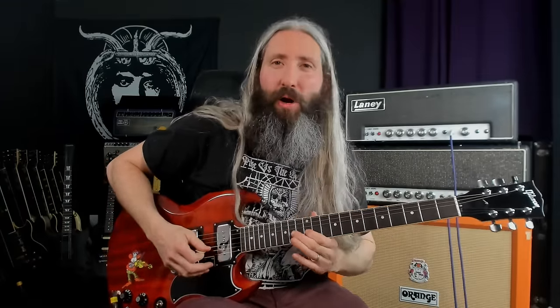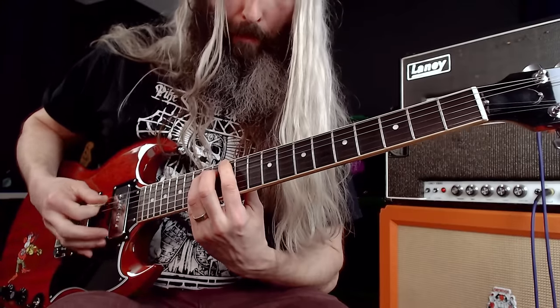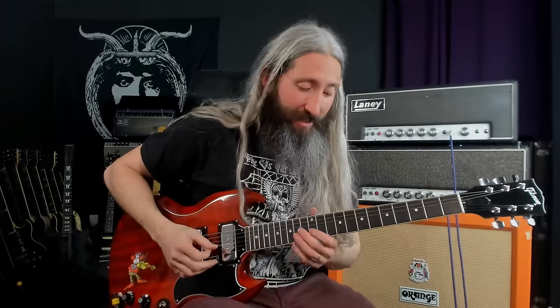Tony had filed down the frets on his guitar as well to make them really low and epoxied the fretboard. You can really get that Iommi-style vibrato. One thing that took a lot of getting used to here was that both E strings are 8 gauge, so the B string is actually lighter in tension than the E, which is interesting. But I think the light tension overall is really where a lot of that cool, warbly Iommi vibrato comes from — it allows you to perform a very tight and fast vibrato like Iommi and really gives it that signature tone.